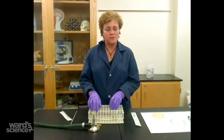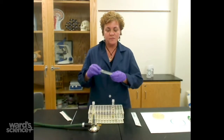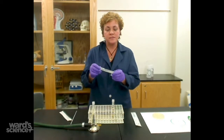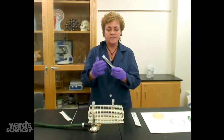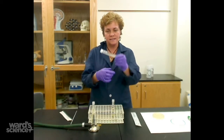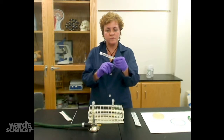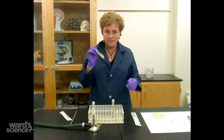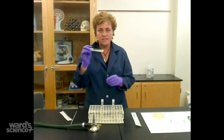The first thing we're going to learn about is subculturing. To subculture, you first start with a tube of bacteria. It comes already inoculated on the agar — the slant is just to give more room for the bacteria to grow. You want to get it from this inoculated tube into this un-inoculated tube.